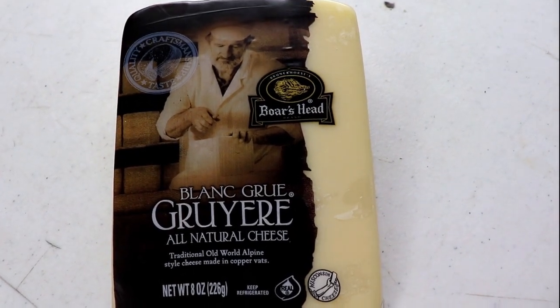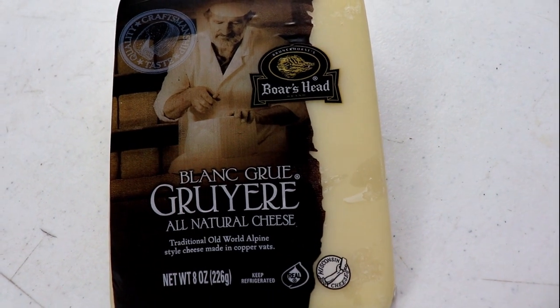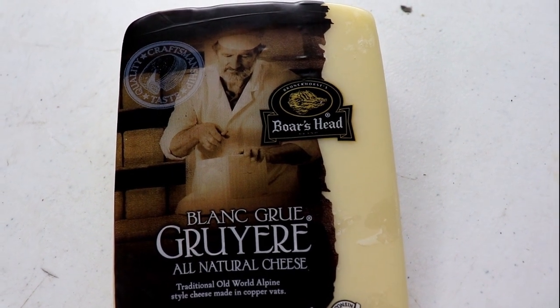Today we're going to be doing a review of Boar's Head Blanc Gruyère All-Natural Cheese. Traditional Old World Alpine style cheese made in copper vats.